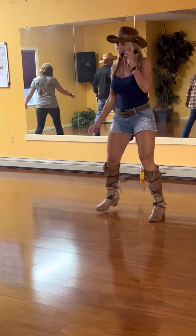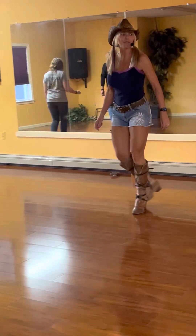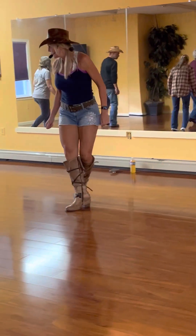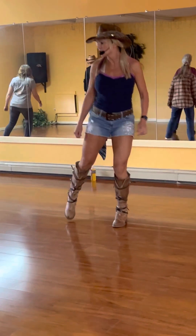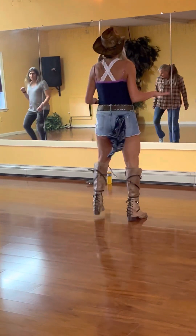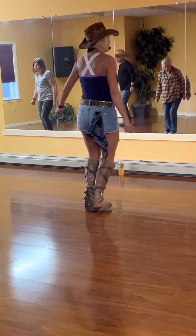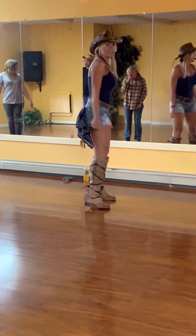One more time. Lindy to the right and left — good. Jump out, turn it — right, left, right, turn. Left, right, left to the right. Right behind, left, right behind. Touch, turn. Touch, turn, jump out. Hold, hold, full turn. Five, six, K-step. One, two, three, four, five, six, seven — yes! Good, you got it.